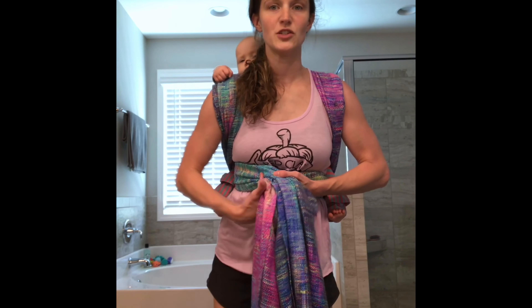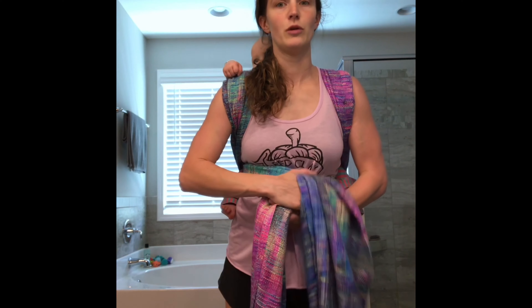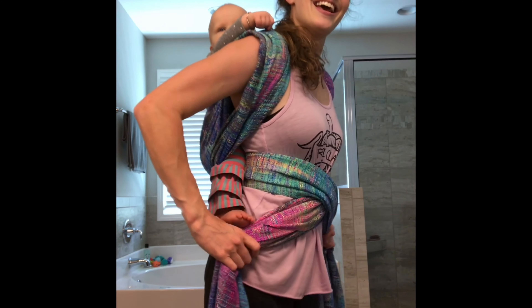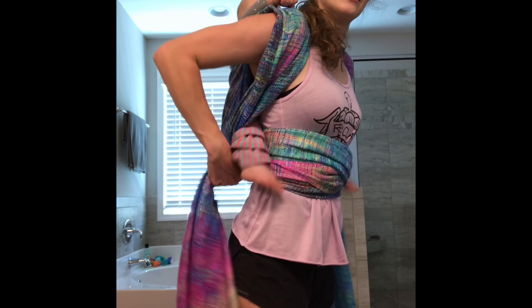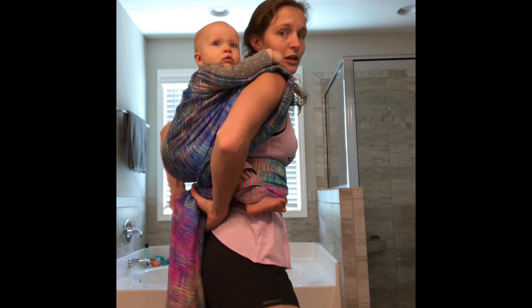So if you've got a shorter wrap, this is where you tie off. But as you can see, I have a lot of wrap left. So I'm going to just cross them and make an extra pass — just wrap it around my stomach — and I'm just going to tie back here, even though I think I could probably bring it around one more time.